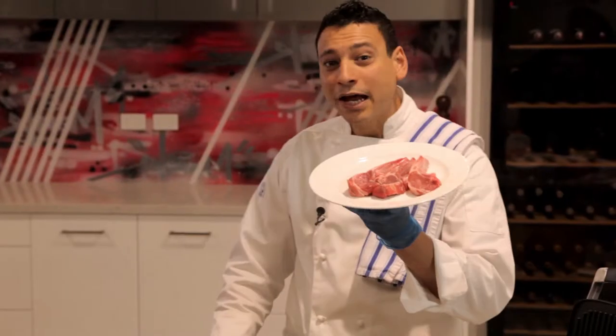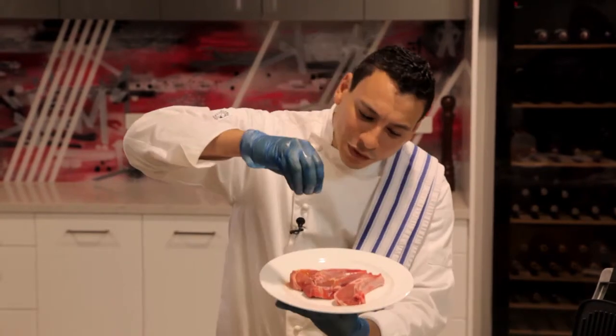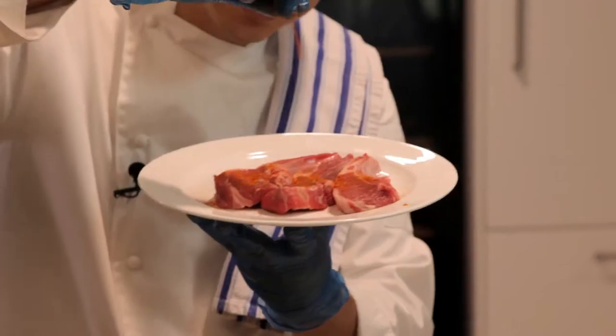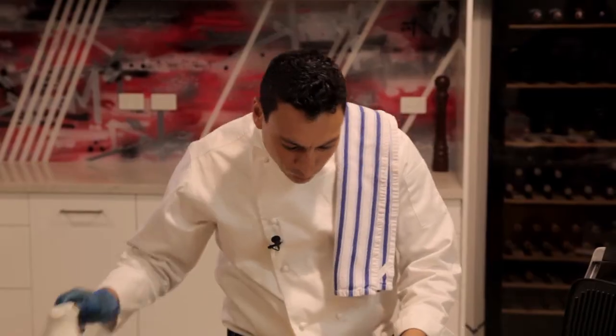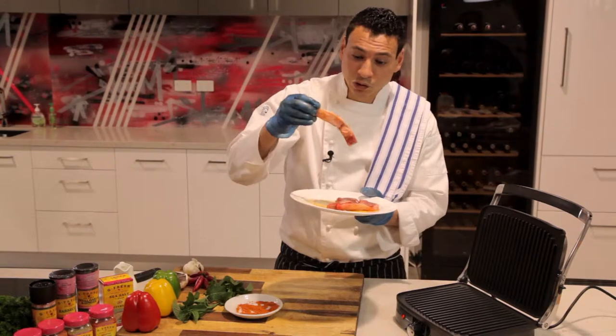With these lamb chops I've got this beautiful barbecue steak seasoning that I grabbed from our local South Australia market. They are beautiful and simple — you can just literally drizzle a little bit on top, finish it up with some olive oil, and that is exactly what you want to do.